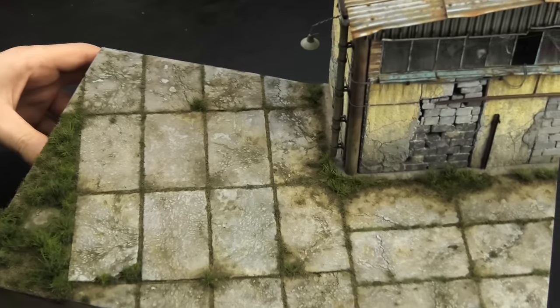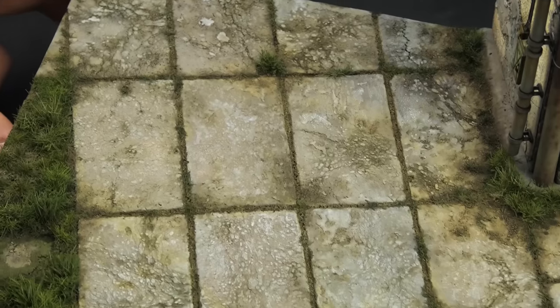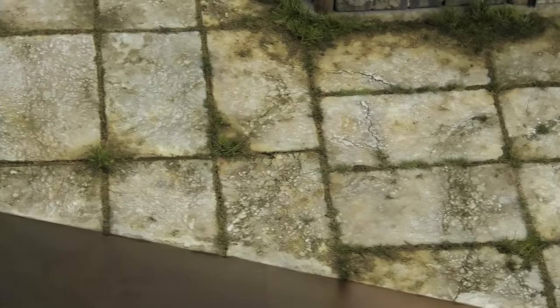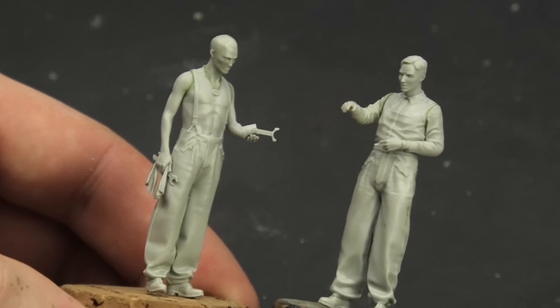So, that's the groundwork finished, and I think it looks pretty nice. It has lots of different textures, it's not overly dark or boring, and it complements the old warehouse. Now let's do something completely different: figures. This diorama calls for a very specific set of fine gentlemen.